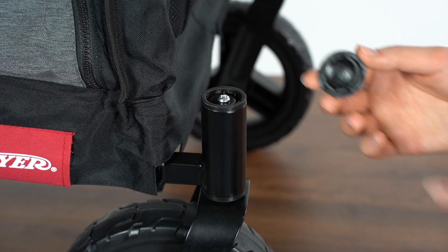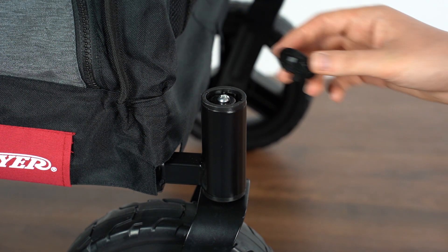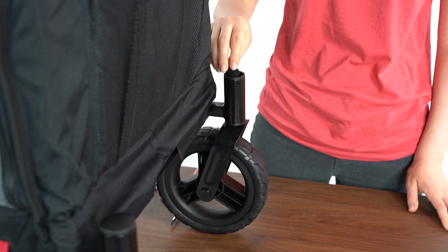To install the caster covers, align the two tabs on the back of the cover with the slots in the caster. Press down on the cover until you hear it snap into place. Repeat this for the opposite side.